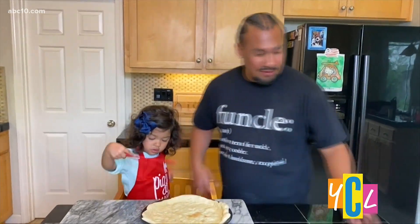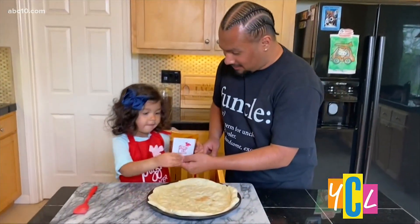Once we get our pizza dough out of the oven, we can add our pizza sauce. Ready to add your pizza sauce?